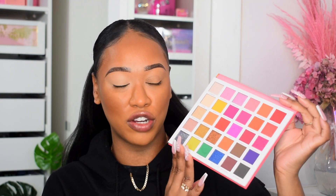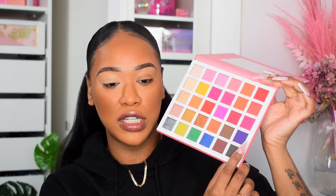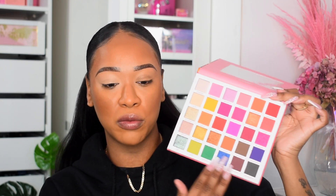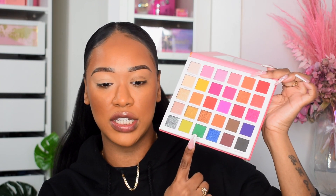I do think this is a dupe for the Morphe x Jeffree Star palette, but they've changed a few colors that I think make it even better. For example, they've added a dark navy purple-blue that wasn't in the Morphe palette, which is great for a dark colorful outer V. Most of the top of the palette is the same, but a few of the bottom shades have been changed for the better.